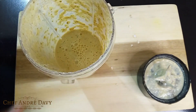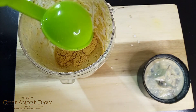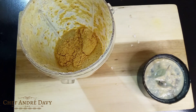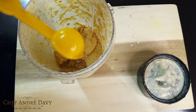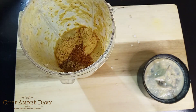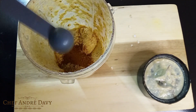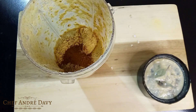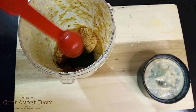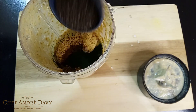Okay, so to this I'm gonna go ahead and add some peanut powder, some flaxseed powder, nutmeg, cinnamon, powdered spirulina, and some chia seed.